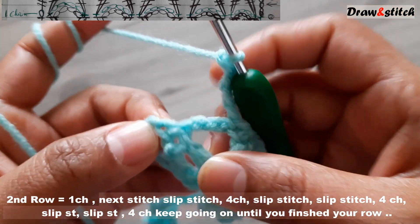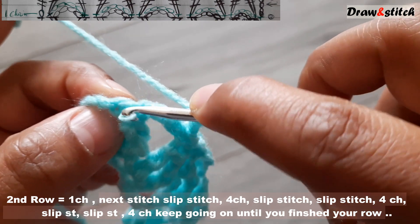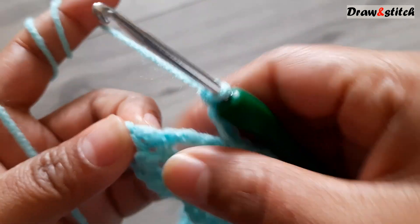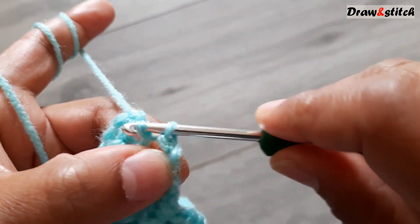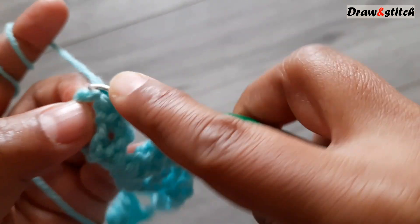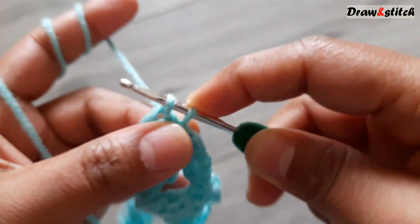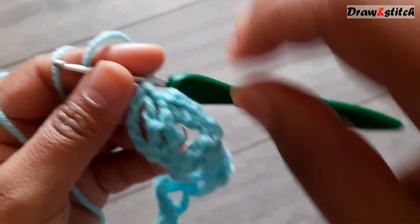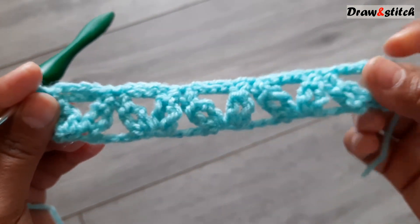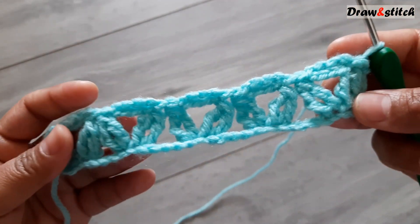Two slip stitches, four chains, two slip stitches, four chains — keep repeating. At the last, make one slip stitch and then another slip stitch. This row is now finished.